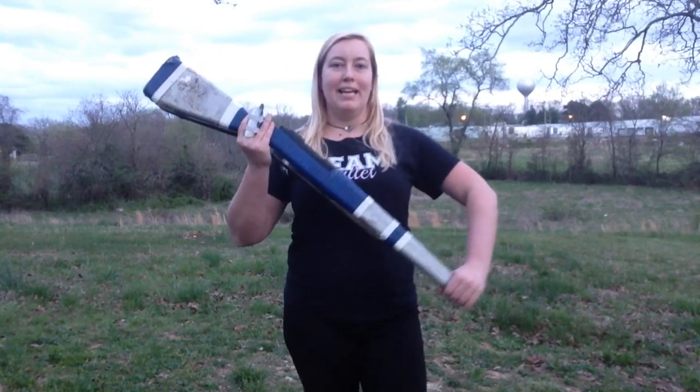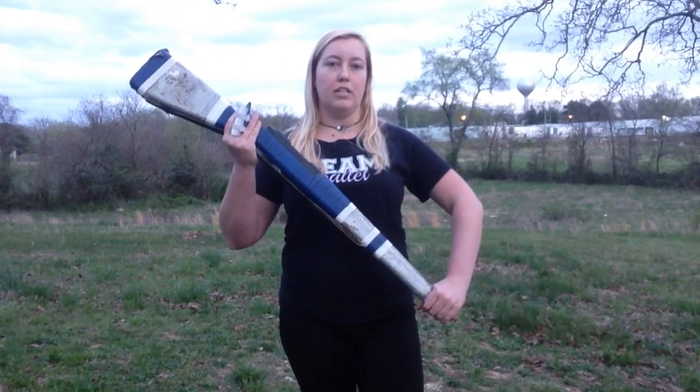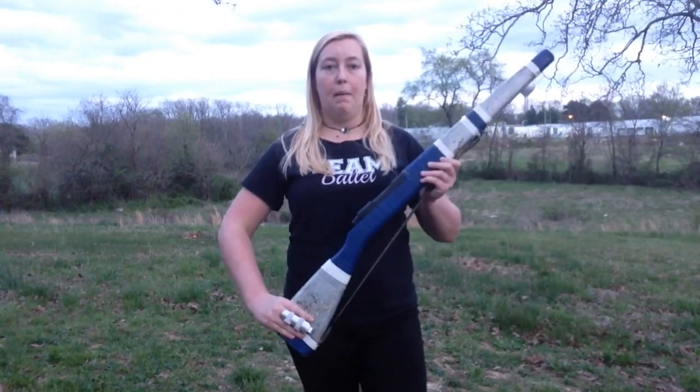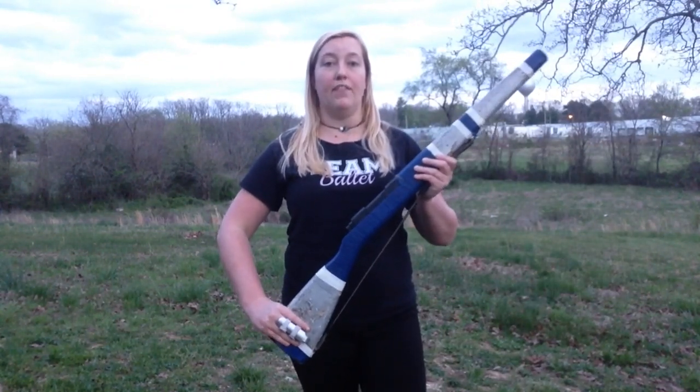In a right port, my butt is high and my nose is at about the same position where it started. If I want to do a left port, I'm just going to switch my hands to a left flat and then pick it up into this shoulder hip angle on the other side.